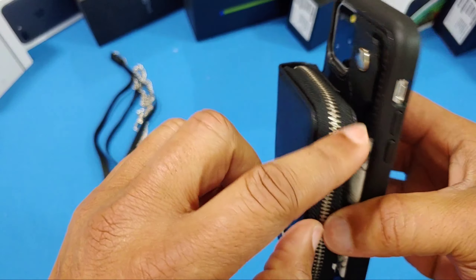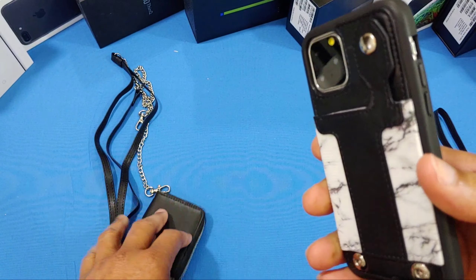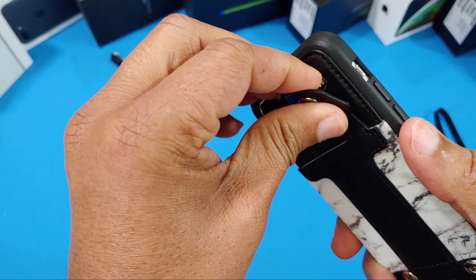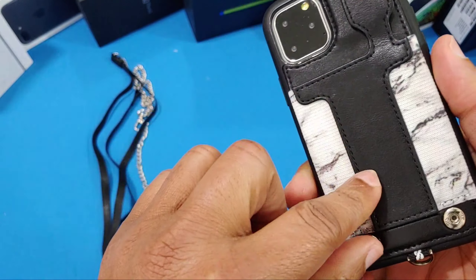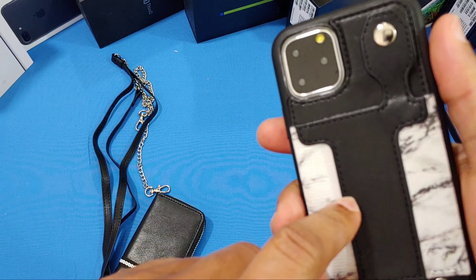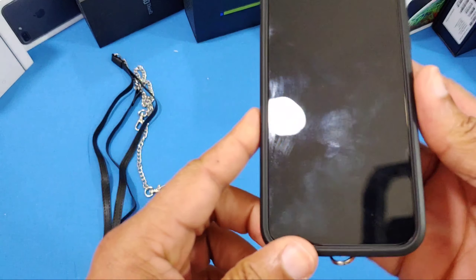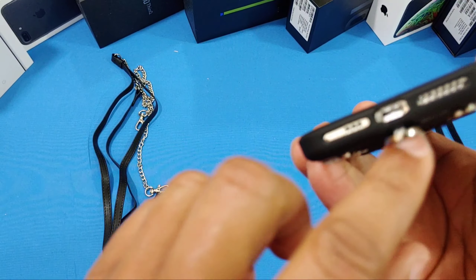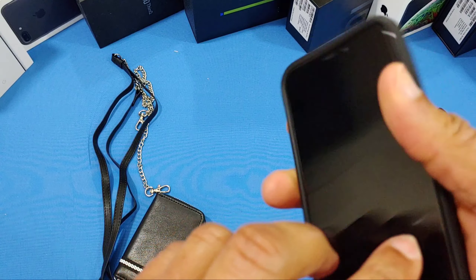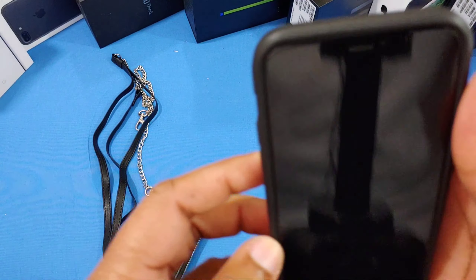As I said, this is secured to the device — you unpop these right here and pull the slot out to separate it. There's another slot you can utilize as well. As for wireless charging — I'm not sure since this is a model phone, not a real phone — but it should work. Tuverin designs their cases to be wirelessly charged. You've got your openings right there, no problem.